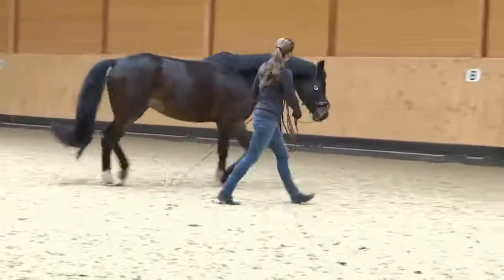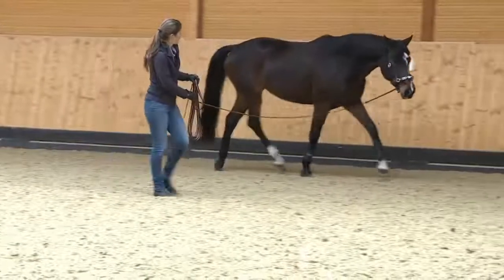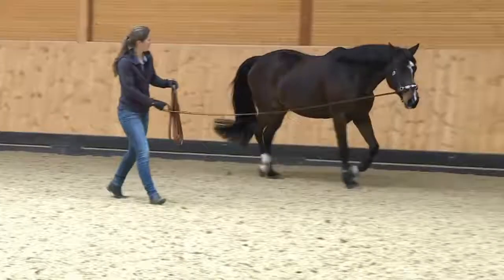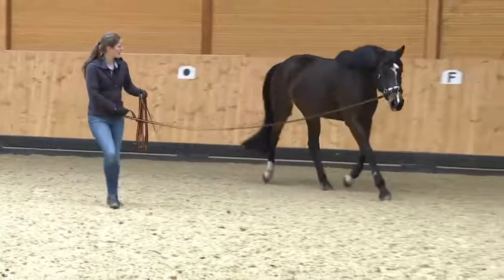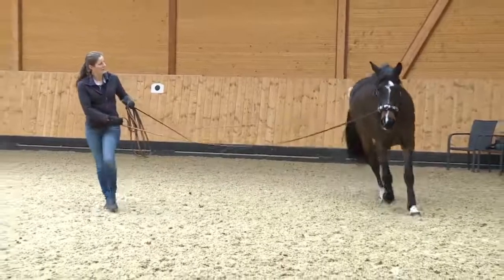Once they have learned how to move well on the lunge, the horses will be supple and balanced in their shoulders. They bend their whole body, engage their hindquarters and show a positive tension through the top line. Their backs swing upward.